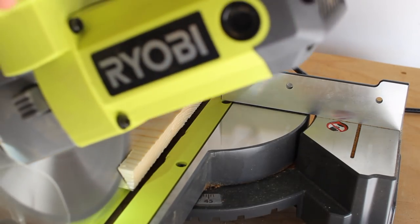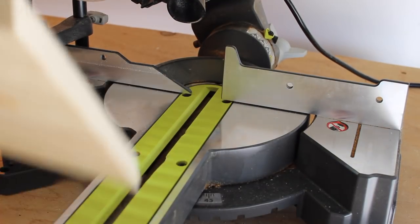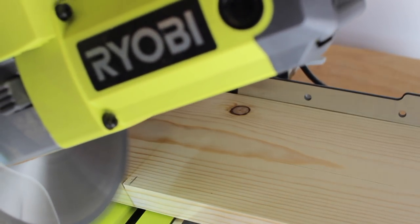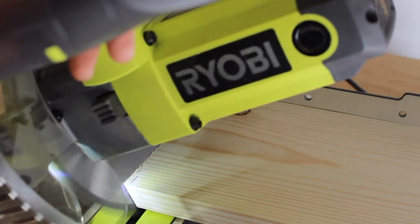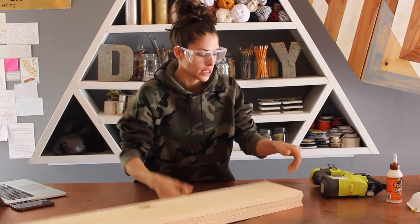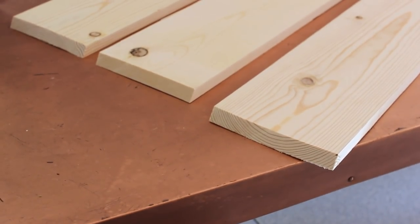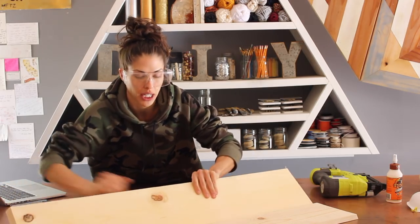When you are cutting down these pieces, after you cut one side, you want to flip the board over and scoot it down. This will create the opposite angles on each end. Now what we have are three equal pieces. These should go together pretty nicely.